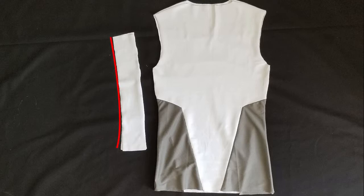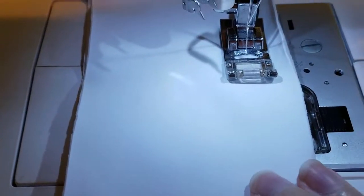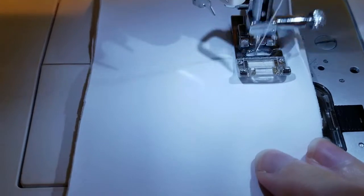Now take the collar and sew along one of the long sides. For this part, I used a zigzag stitch, since the collar will have to stretch over my head.